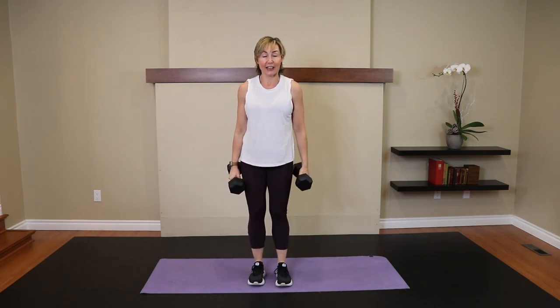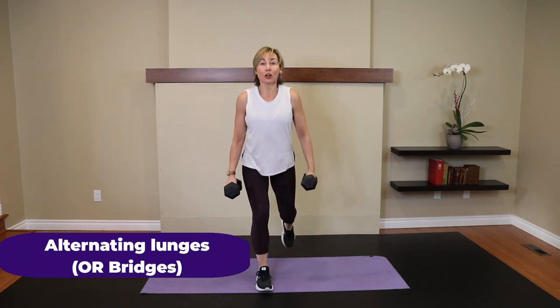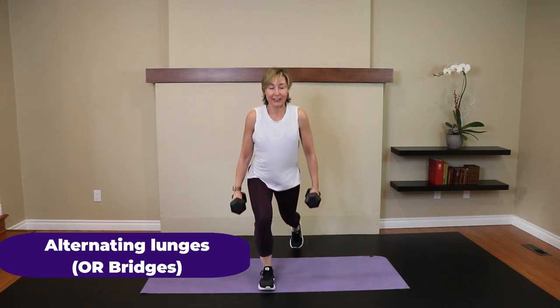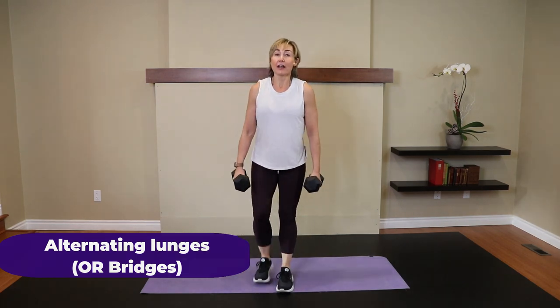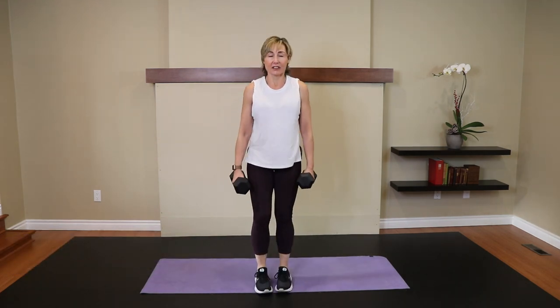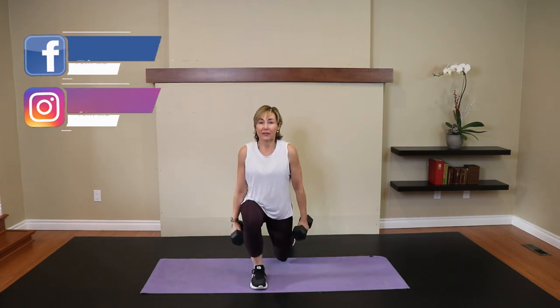Dumbbells down by your side. Five reverse lunges each leg. If reverse lunges bother your knees, head down for a bridge. Ready? Here we go. One — we'll alternate, counting just one side because we want five each leg. Advance people, try to get that back knee all the way down to the ground. If that bothers your knees, go in a range of motion that feels good. Or get yourself down on the ground: knees bent, feet close to the bum, and give me a bridge. One more each leg. Perfect.